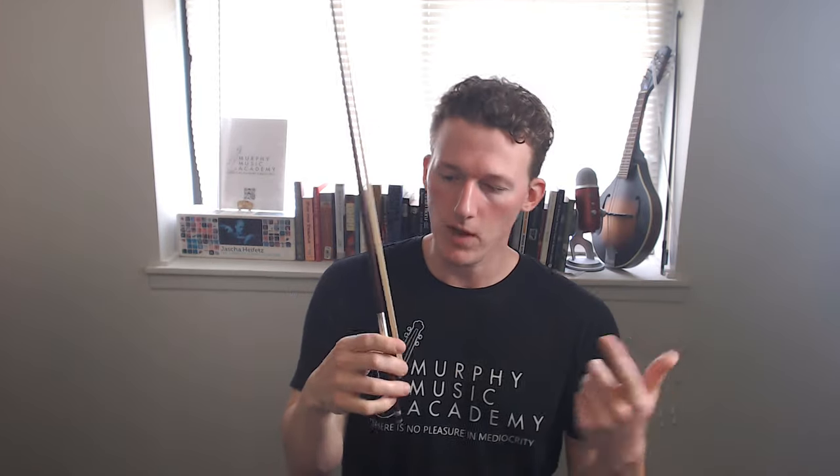There's no denying that this looks a lot better than this. However, looks aren't why we hold the bow this way. It's just an added perk, and if it was just as easy as saying, okay, put your fingers here, here, here, and here, then I would never see this ever again. So today I'm going to give you three exercises that, once completed, will ensure that you have a permanently perfect bow hold. I'm Tobiah Murphy, and this is Murphy Music Academy.